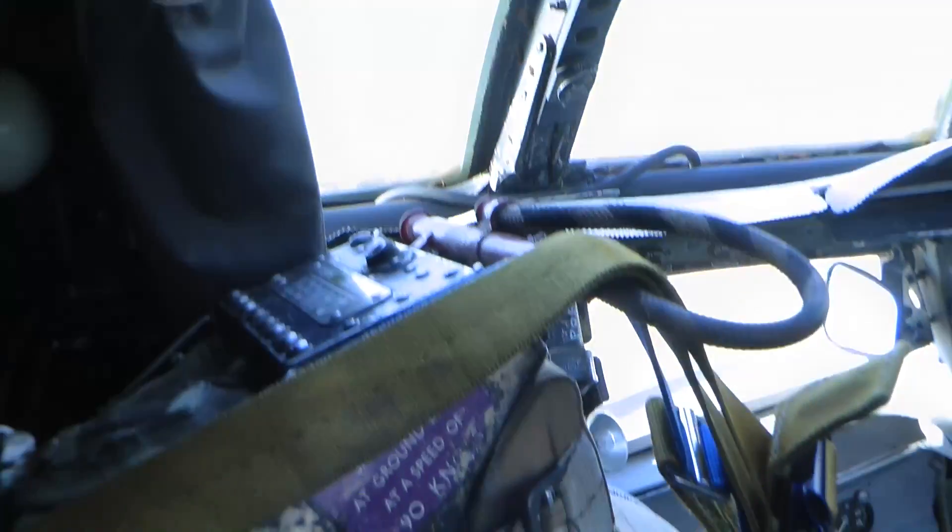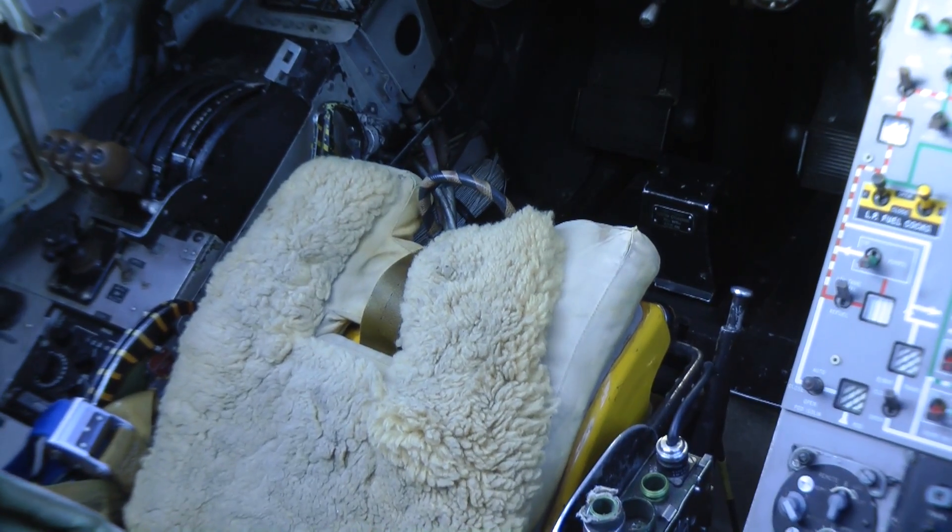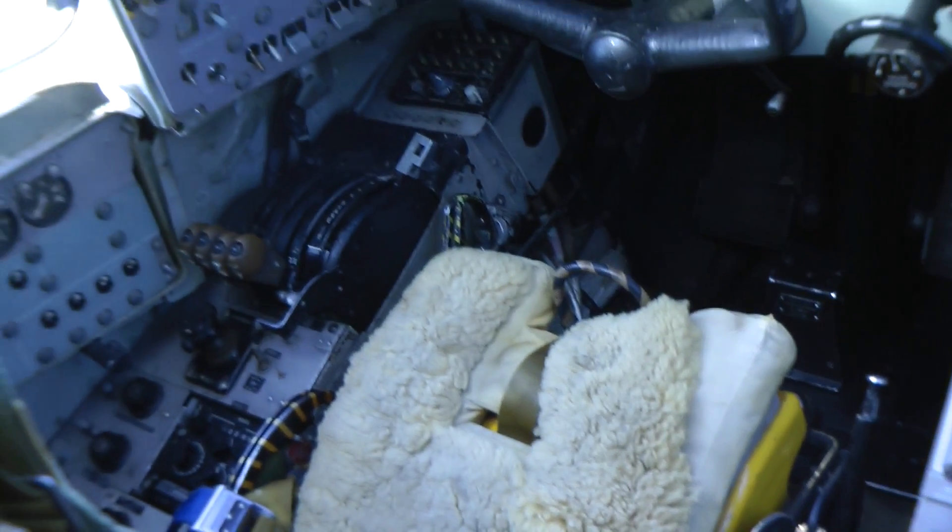There should also be one up here — the face blind — and one in the seat pan handle down there. These, plus others dotted around for various things, just make it all safe.